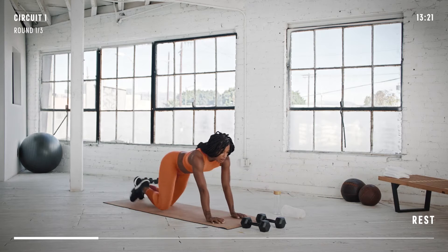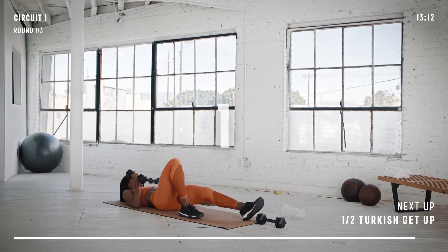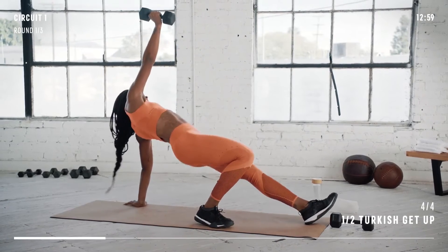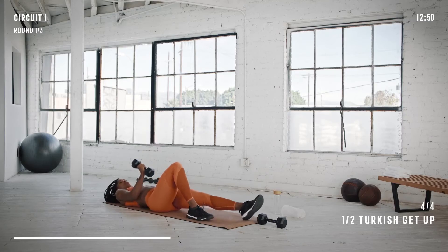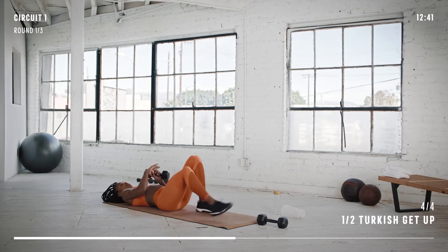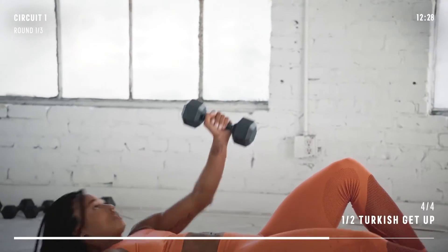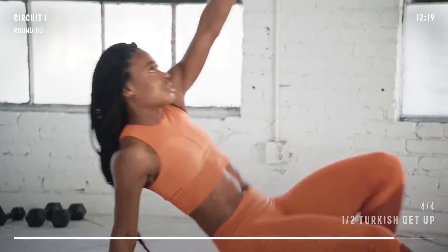Next up is a half Turkish get-up. Grab your dumbbell in your right hand and lie on your back, resting the opposite arm beside your body. Bend your right knee with your foot flat on the ground. Press the dumbbell straight into the air. Keeping your arm extended, crunch your body up. Now reverse the movement sequence — drop your elbow, lie on your back and lower the dumbbell. We're going for 30 seconds on each side. Get ready to switch sides. Remember to keep your extended leg straight all the way through the movement.